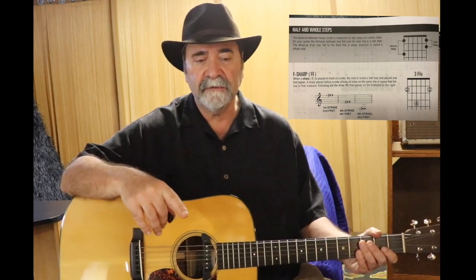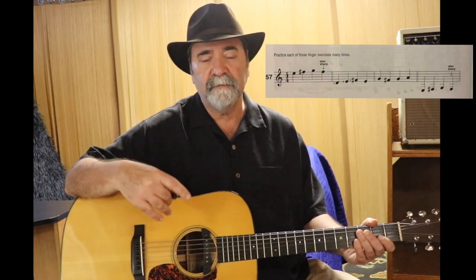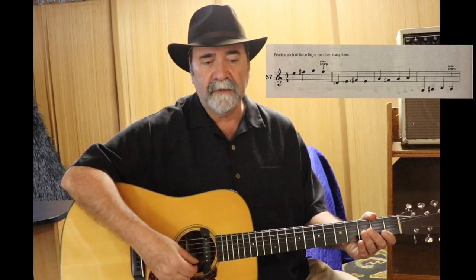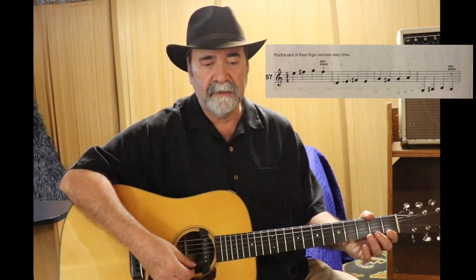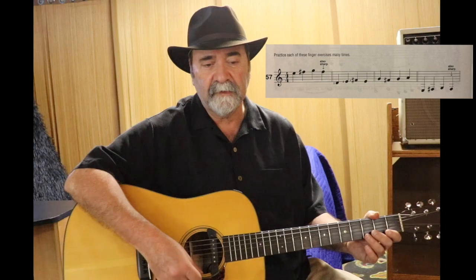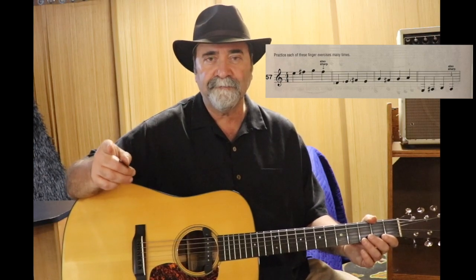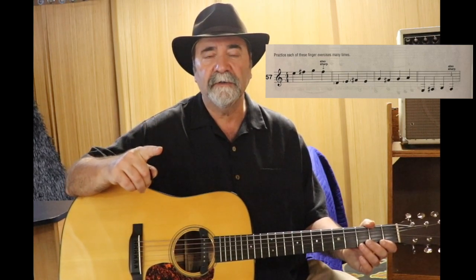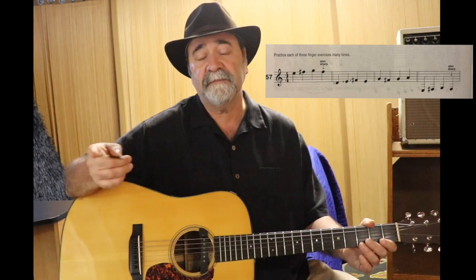Number 57 should be played as four separate exercises, repeating each one many times. The first one goes like this: E, F sharp, G, and also F sharp. The reason the fourth note is also F sharp, even though there's not a sharp next to it, is because of the rule that says if a note is sharp within a measure, it stays sharp for that whole measure and doesn't change until the next measure.